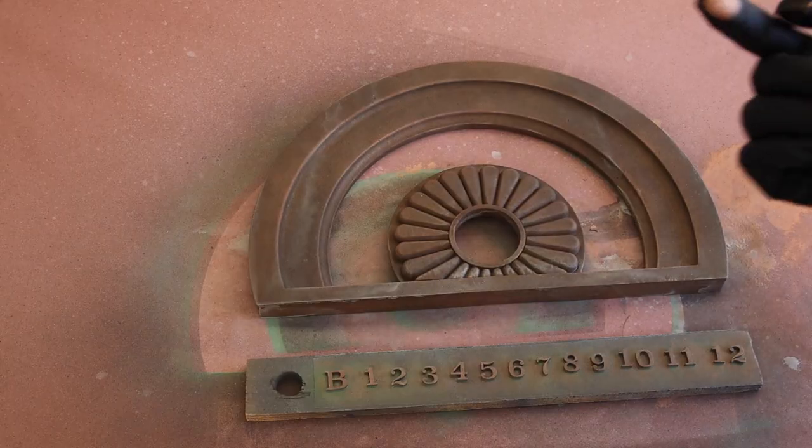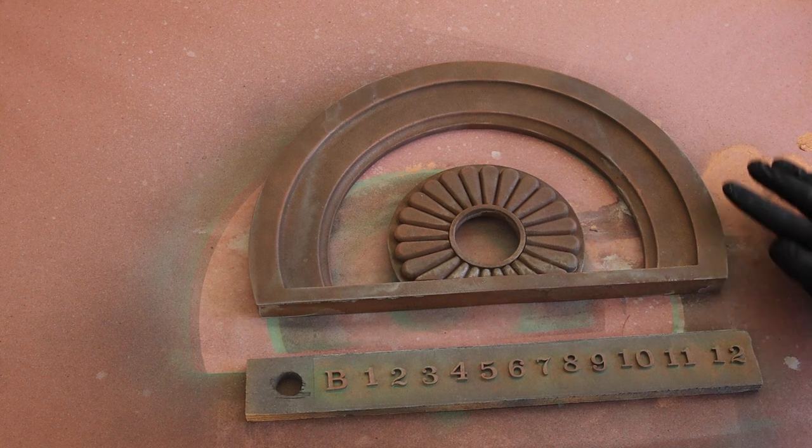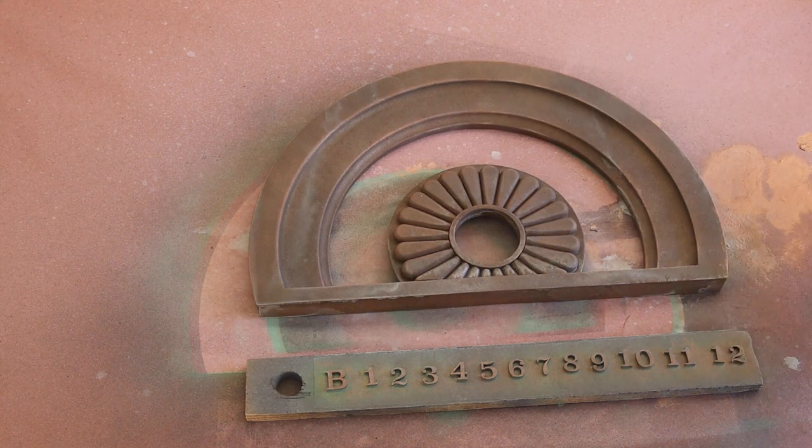The last thing to do was to apply just a little more rub and buff to help bring out the edge detail. It's really subtle, but when the light hits it, it looks great.